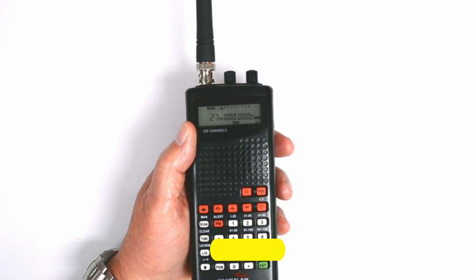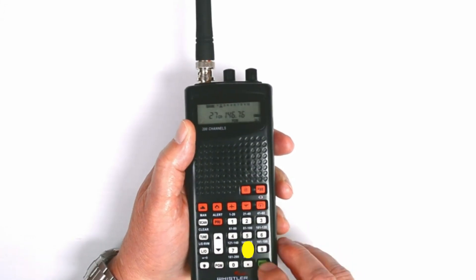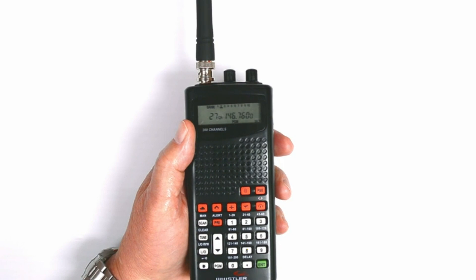This handheld scanner is small and may seem too small for some users. However, the product is affordable and offers great value.